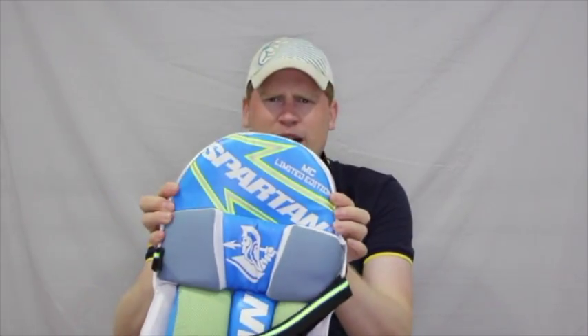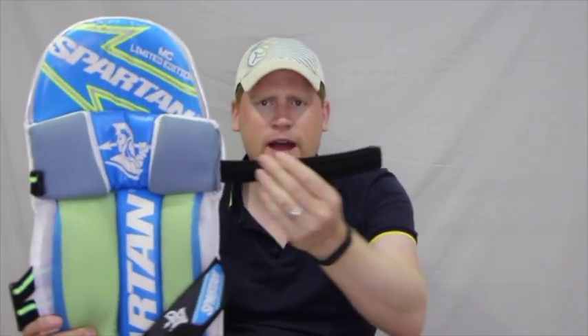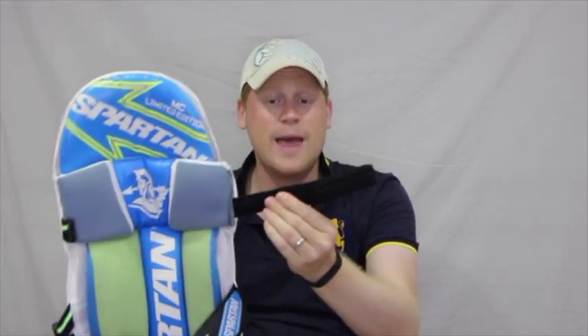Coming up to the top hat, we do have the cane pieces there at the top, and in behind that is high density foam before the Spartan design on the back of the top hat. Coming around the pads a little bit further, we do have the padded straps. These have got a mesh on the back of the strap, filled with some padding, so good comfort in there.